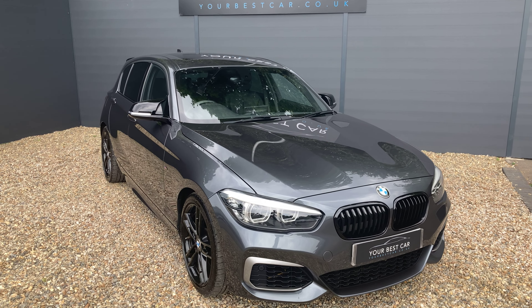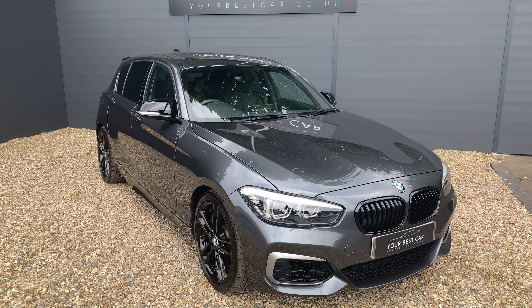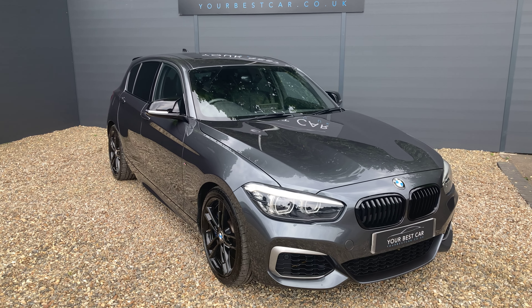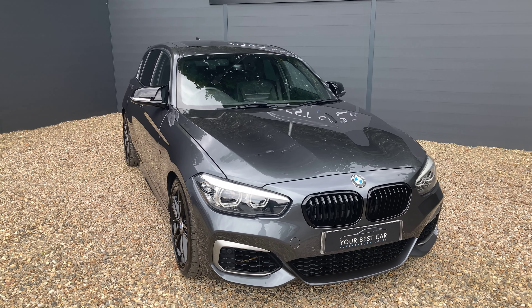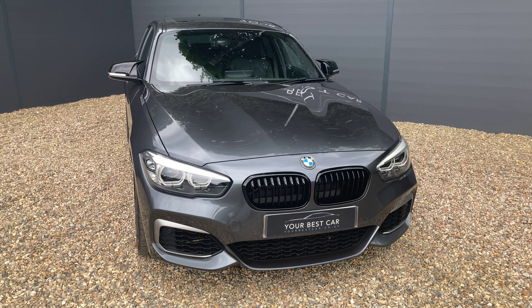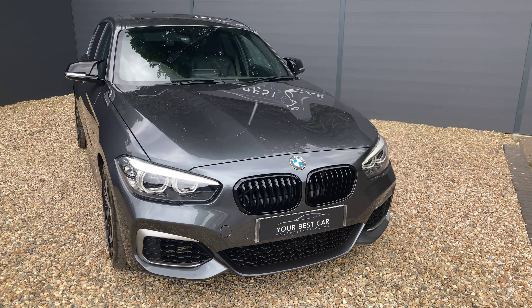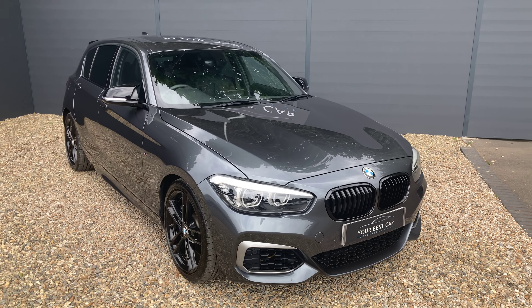The Shadow Edition gives you some noticeably more darkened and aggressive features on the exterior compared to a normal 1 Series, whether it's the SE or just the standard. To go through those, you have gloss black kidney grills on the front, then gloss black side mirrors — the M Sport ones.